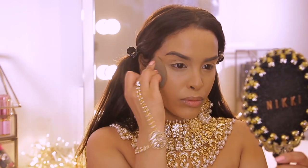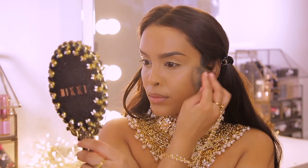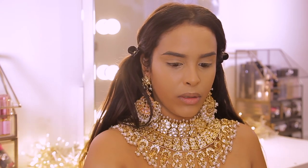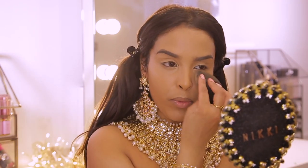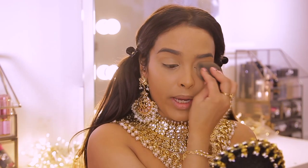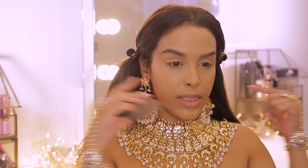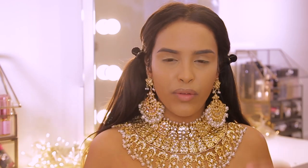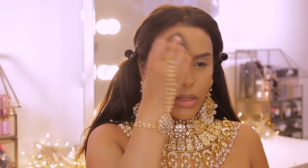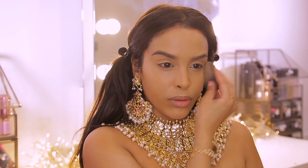Trust me, you have to trust the process. I'm actually going to use the Morphe Fluidity Concealer — this is the white one — and pop it in all the normal places we'd highlight, especially underneath the eyes and down the center of the face. I remember the first time I tried white concealer it was the Makeup Revolution Conceal and Define and I was like, why am I doing this? But it does work. I look a bit too light right now but we're going in with a cream bronzer so it'll be fine.